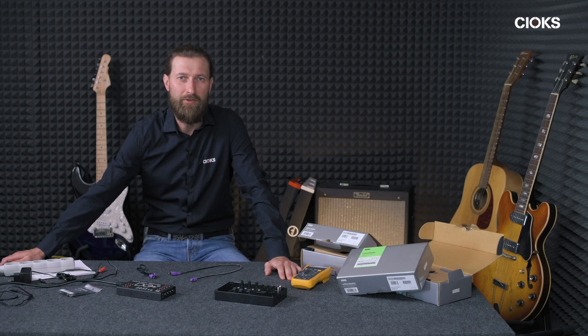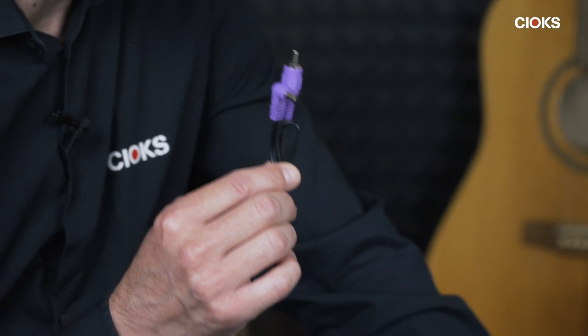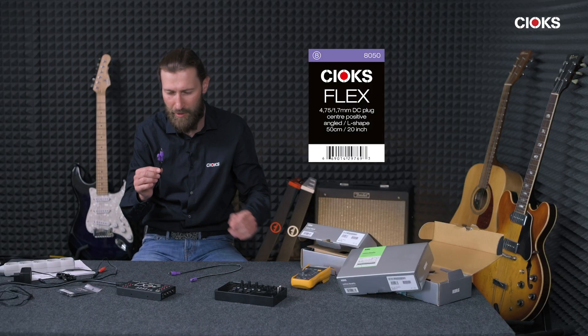Hello, Paul Chuck here from Chuck's. Today we are going to present a new cable for you — a new flex cable which is purple and it's going to be released in September 2019. We are approaching summer so we are not there yet, but it's very hot here in the studio.